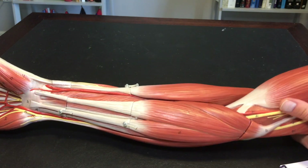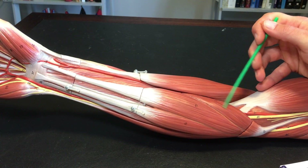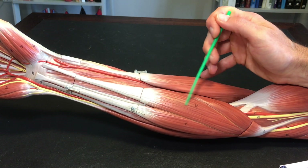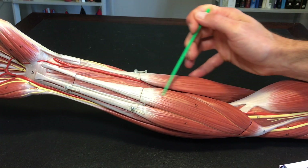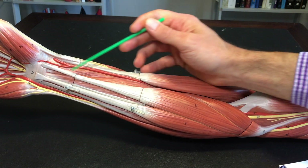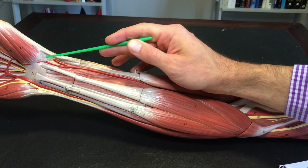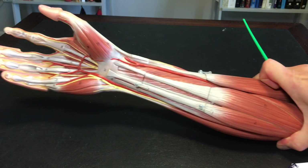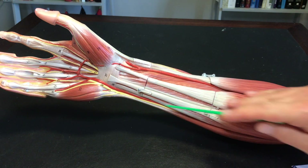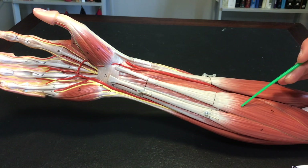Let's start right here. The first muscle is pronator teres. Next we have flexor carpi radialis. 'Flexor' because it's on the anterior side. 'Carpi' means wrist — you've heard of carpal tunnel syndrome. 'Radialis' refers to the radius, which goes to the thumb side, just like the ulna goes to the pinky side. So flexor carpi radialis is this one here.